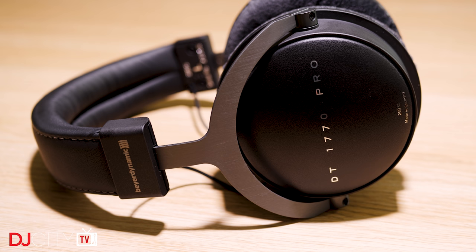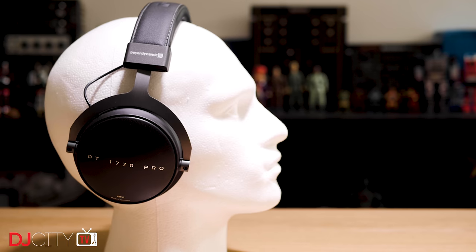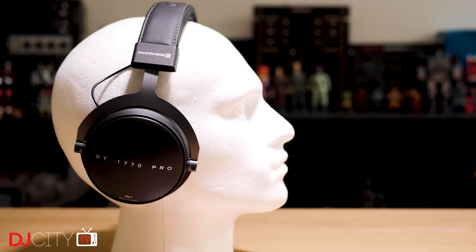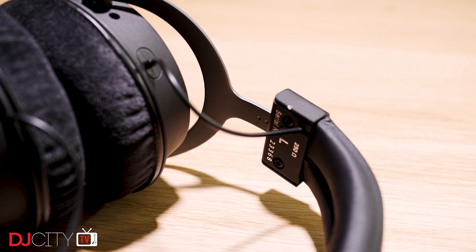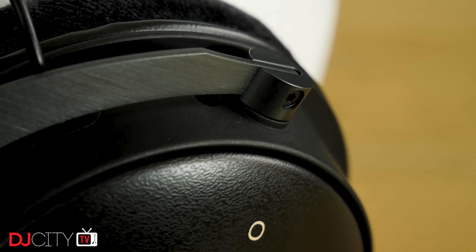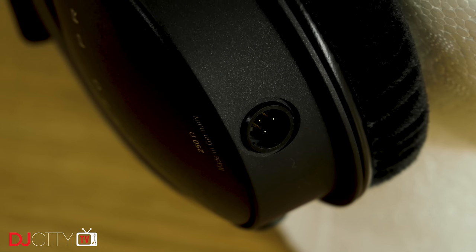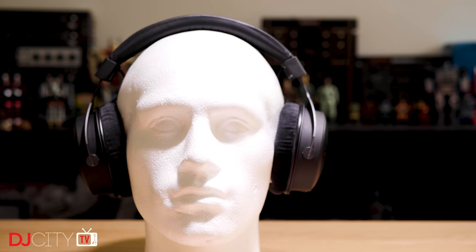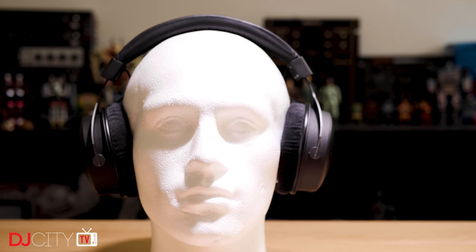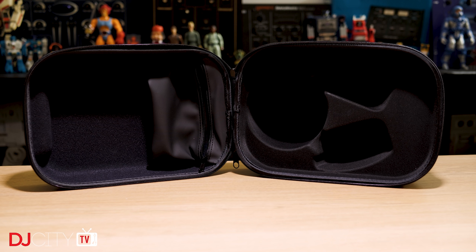Beyerdynamic also offer another set of cans at the same price, the DT1990 Pro. Those are open-backed, as opposed to the closed-back 1770s. Open-back is great for a really transparent and airy sound, but personally I lean towards closed-back, as it isolates much better from outside noise and can therefore be used for live sound monitoring or in other noisy environments — it just makes for a more flexible pair of headphones. The construction is superb, as you would hope at this price. As with Beyerdynamic headphones of old, every part is replaceable. The steel headband is sturdy, and the way they mount to the cups is very smart. The cable is connected via a 3-pin mini XLR plug, and the 1770s come with both a straight 3-meter and a 5-meter coiled cable in the box. It's worth noting that they have an impedance of 250 ohms, which is pretty high — that means you'll need a well-amped source to get the best out of them; they're not going to be ideal for plugging directly into a phone. Also provided is a sturdy case, which holds the headphones, the cables, and an extra set of provided earpads.